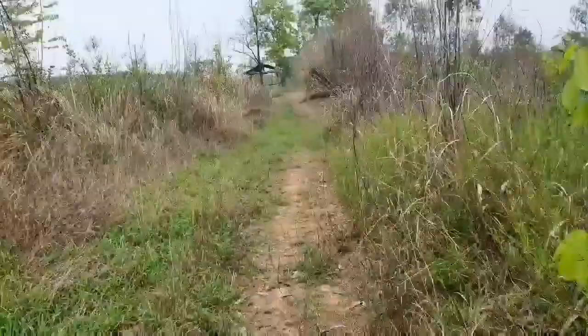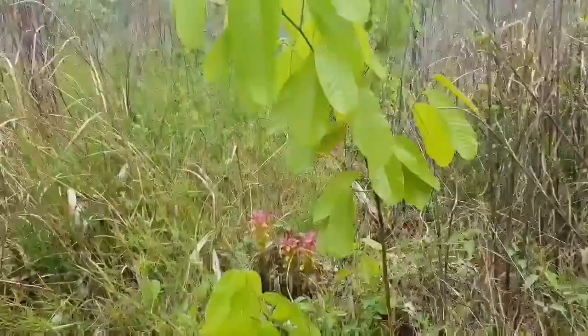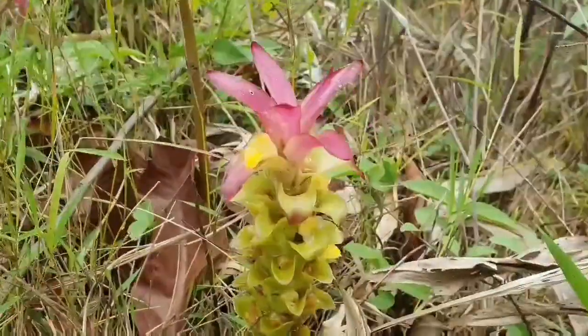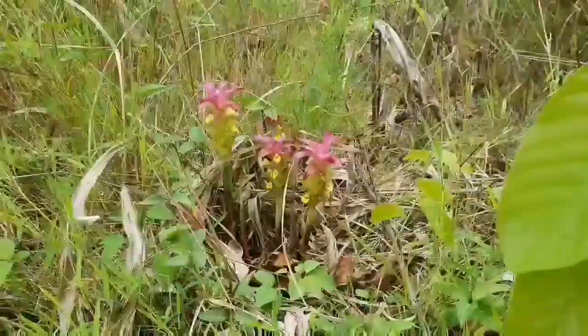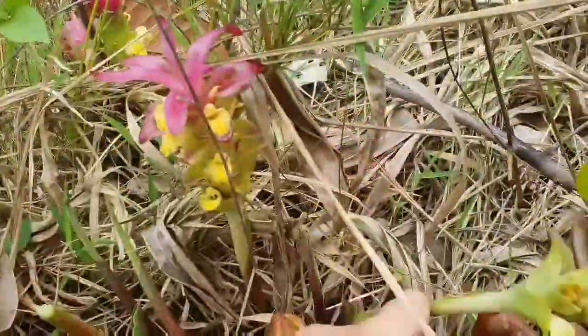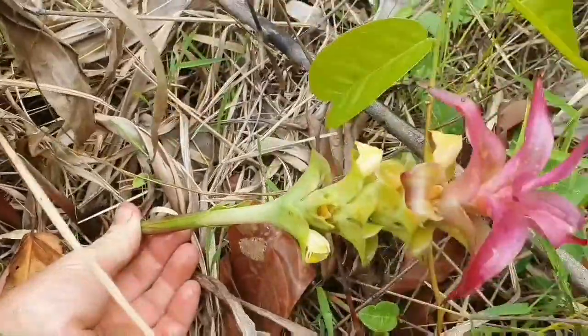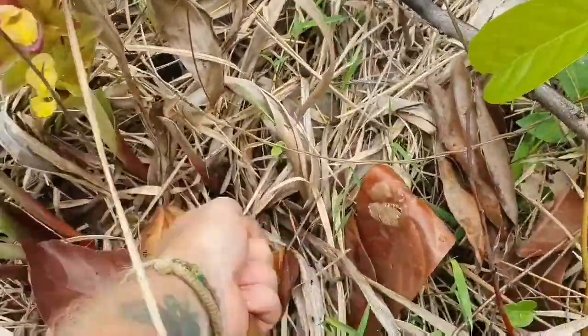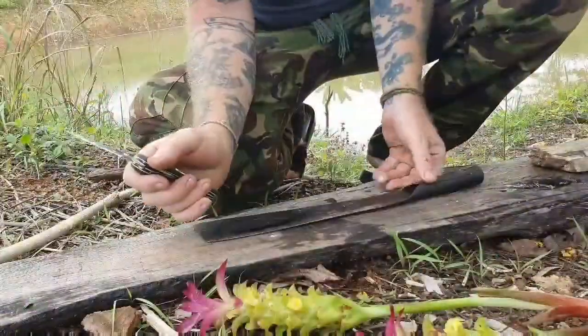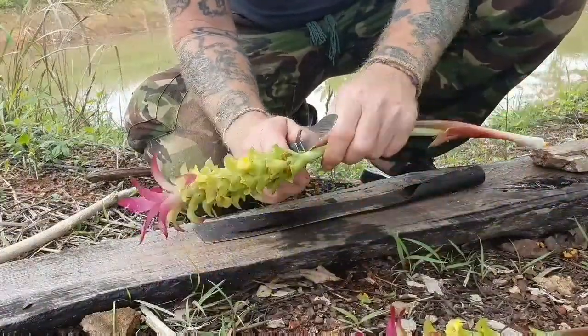Hey up firebugs. Here's a fire roll that six months ago I would never have thought was possible, and it's from this flower known locally as Docageo. Its common name is pineapple lily ginger, and if you pull the main stalk up like that, it's this that we're going to use to extract the fibers.